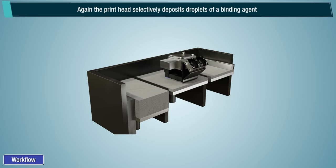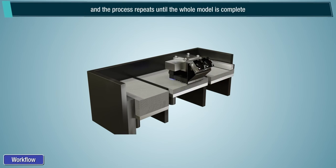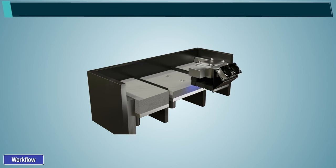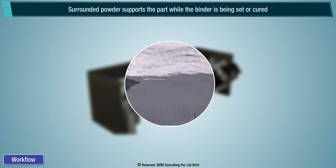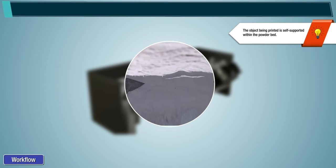Again, the print head selectively deposits droplets of a binding agent and the process repeats until the whole model is complete. After printing, the unbound powder surrounds the object. This surrounding powder supports the part while the binder is being set or cured. Note, the object being printed is self-supported within the powder bed.